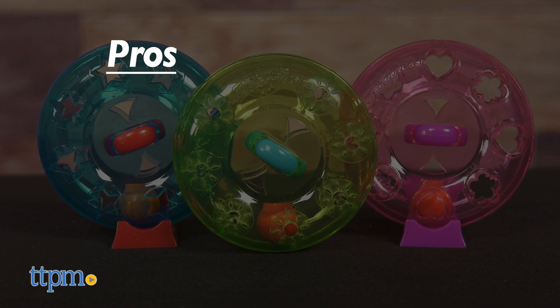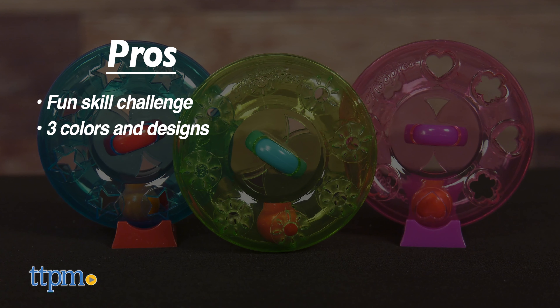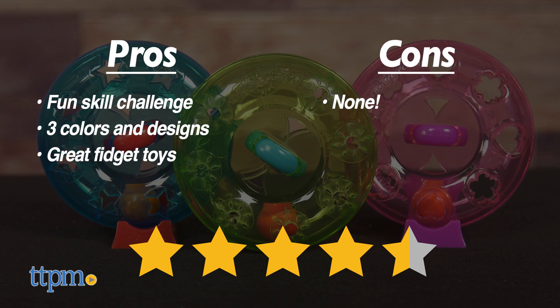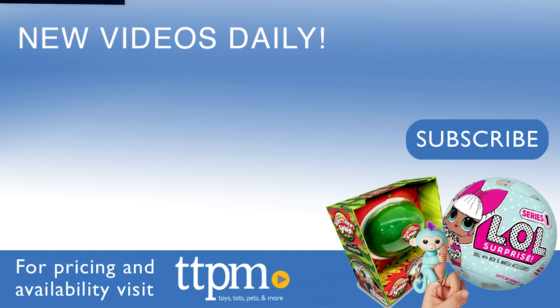Let's spin into the pros. This is a fun skill challenge. There are three colors and designs to choose from, and these make great fidget toys. I don't really have any cons, so I give these four and a half stars. Come play with us every day at the Toy Authority on TikTok.